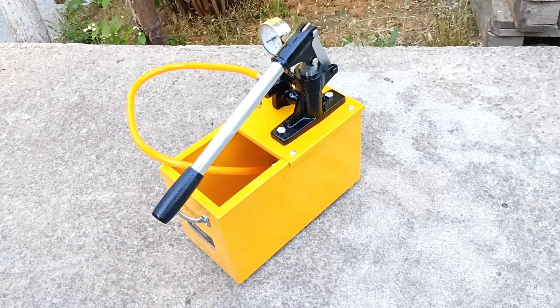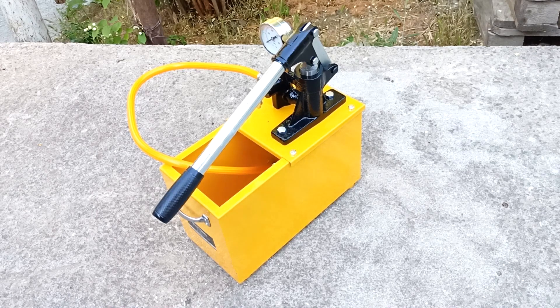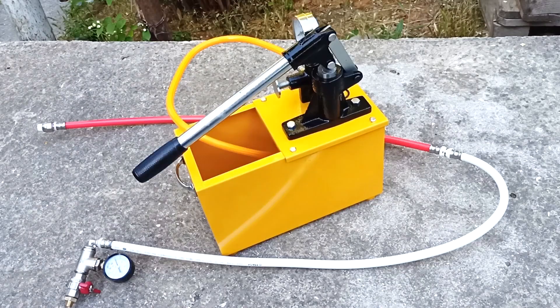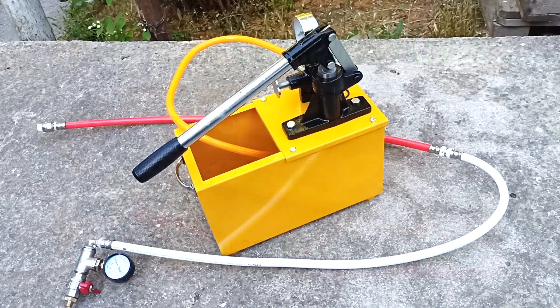A pressure tester is a necessary tool for both professional plumbers and home craftsmen to ensure themselves against possible errors when installing heating and water supply. In the previous two videos, I made press connections using manual and hydraulic press jaws. In this video I will perform pressure testing of these connections and check their reliability. I will apply pressure of 8-9 atmospheres using the pressure tester.